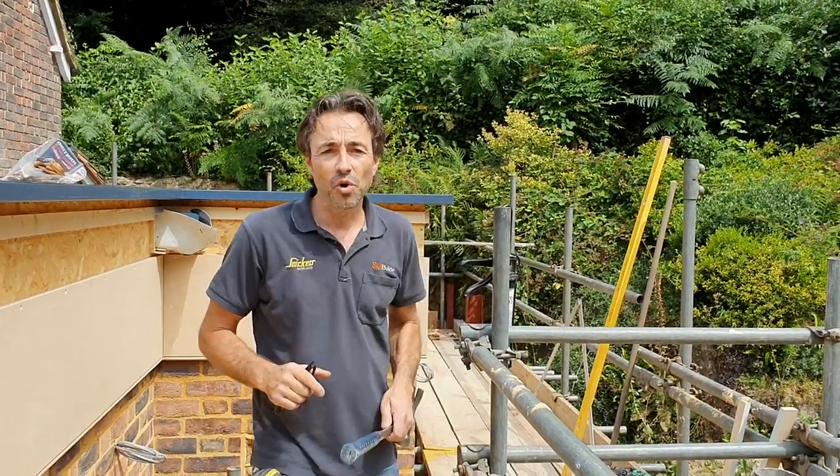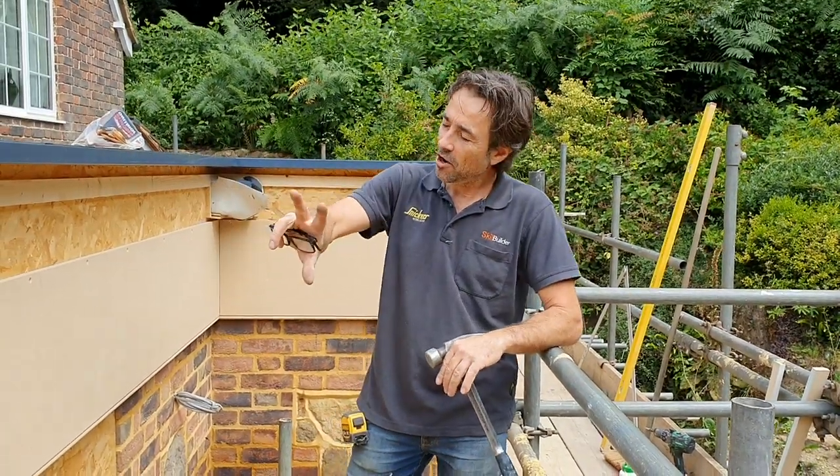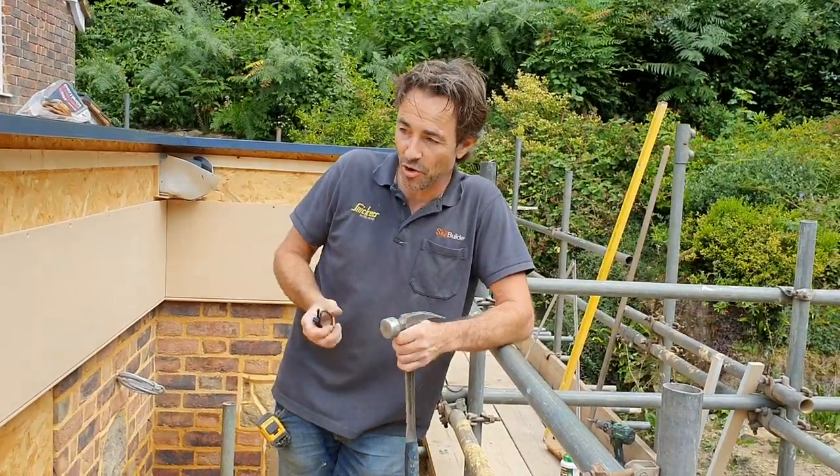I've got a little video for you and I'm doing something interesting. I've built this extension with a flat roof which has got a really wide fascia detail. This is actually in an Orangerie — we've got some big glass lanterns going on the roof.